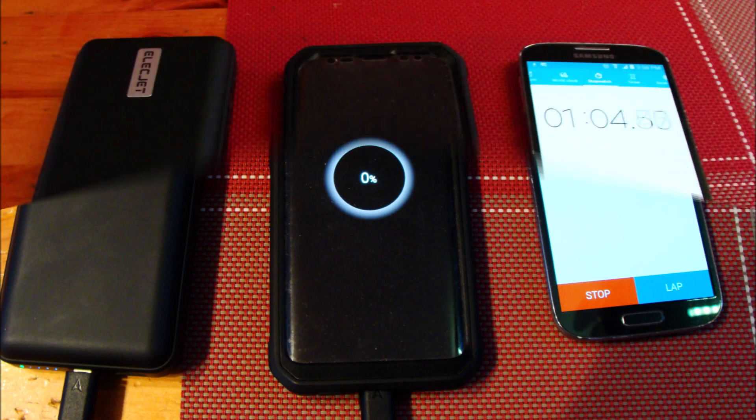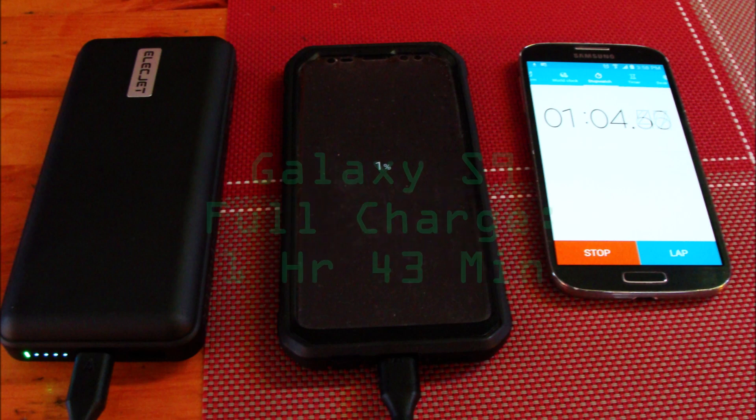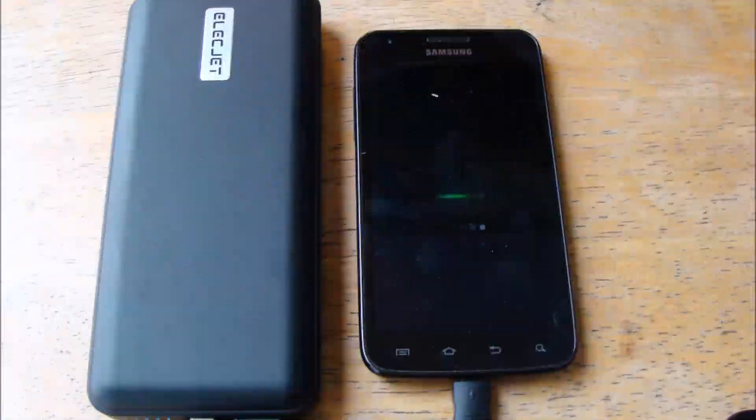Using the fast charge port, I fully charged my Galaxy S9 from 0% in an hour and 43 minutes. So how much can you charge with the 20,000 mAh power pack?